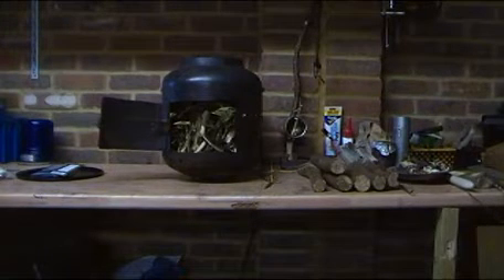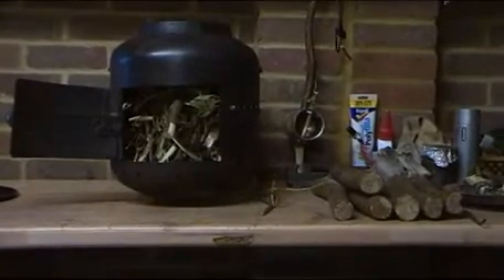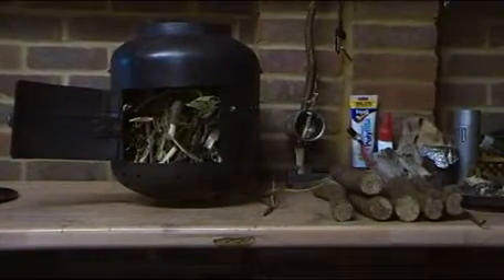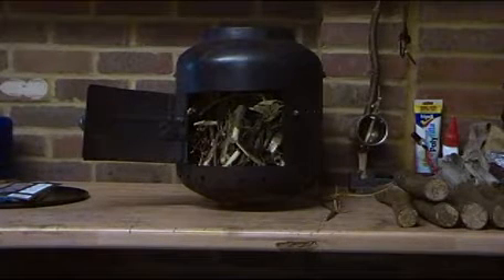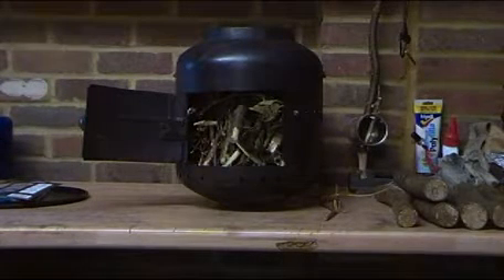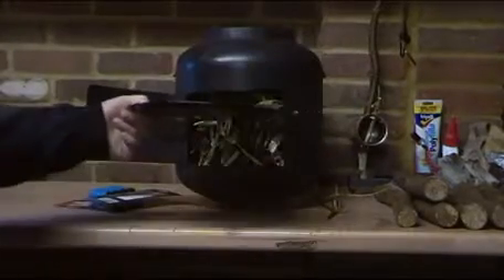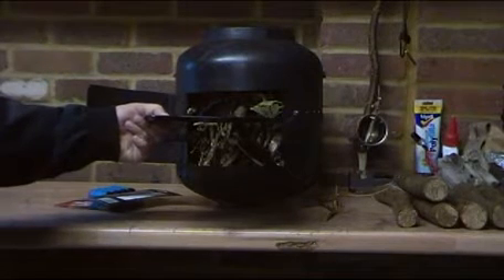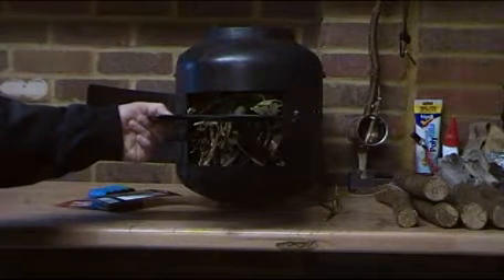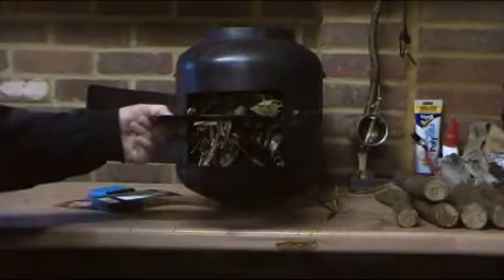I've already started by drilling some extra holes around the middle of the stove where the new fire level is going to be. I bought this baking tray which is going to be the shelf, and it's going to be mounted in the stove about a third from the top. That's the new level at which I'm going to light the fire, and everything underneath it is going to be an oven.